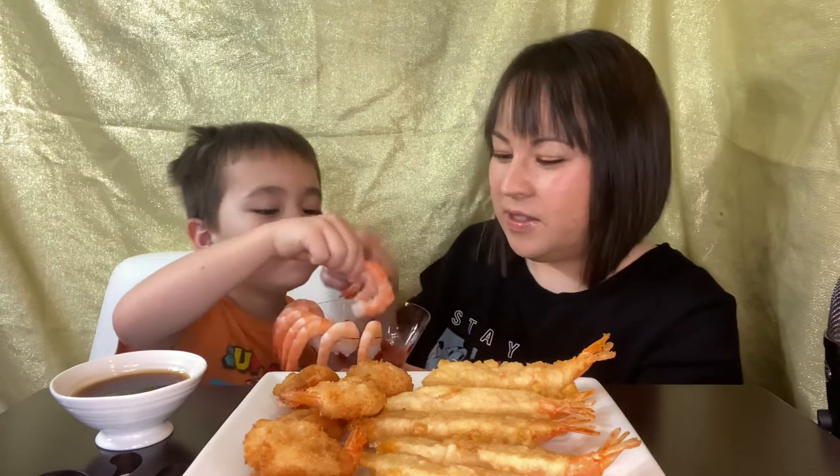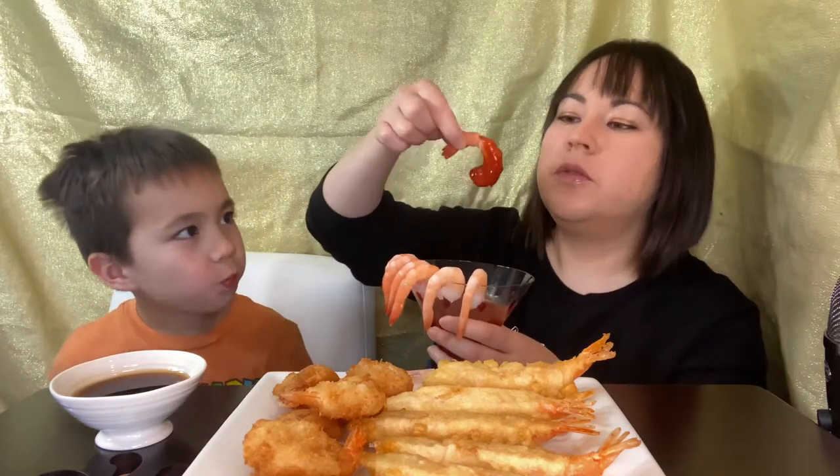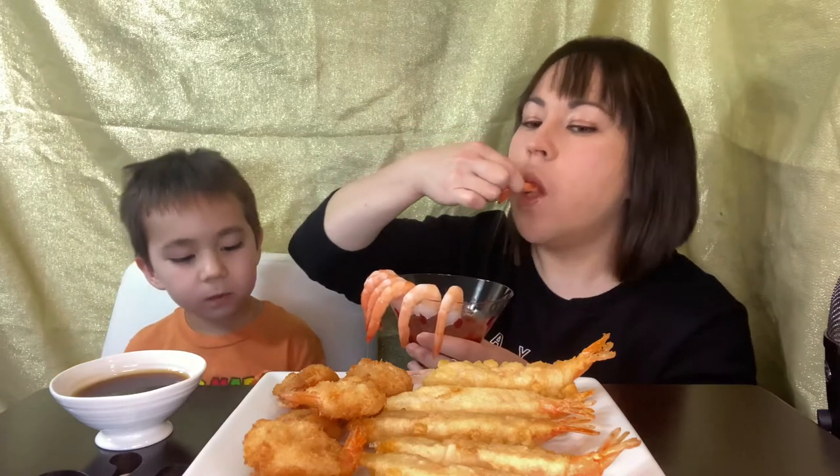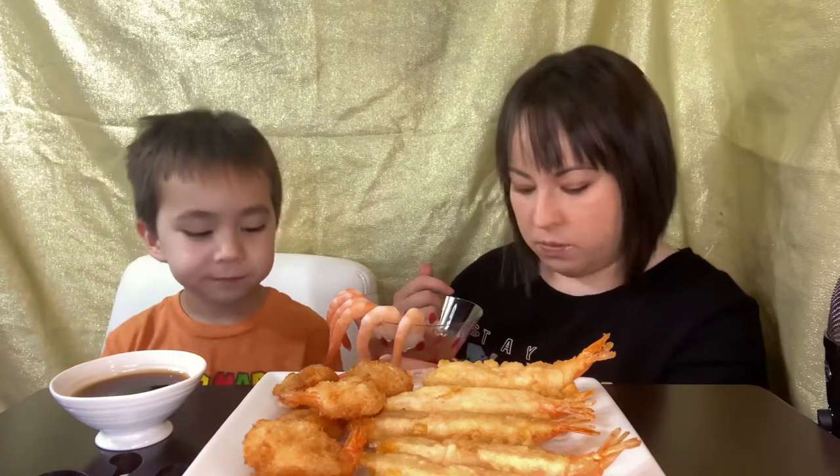You like shrimp, huh? Which one do you want to start with? That one? I see you're looking at that. I love this thing. I love the cocktail sauce. It dripped on my leg — I'm gonna smell like shrimp.